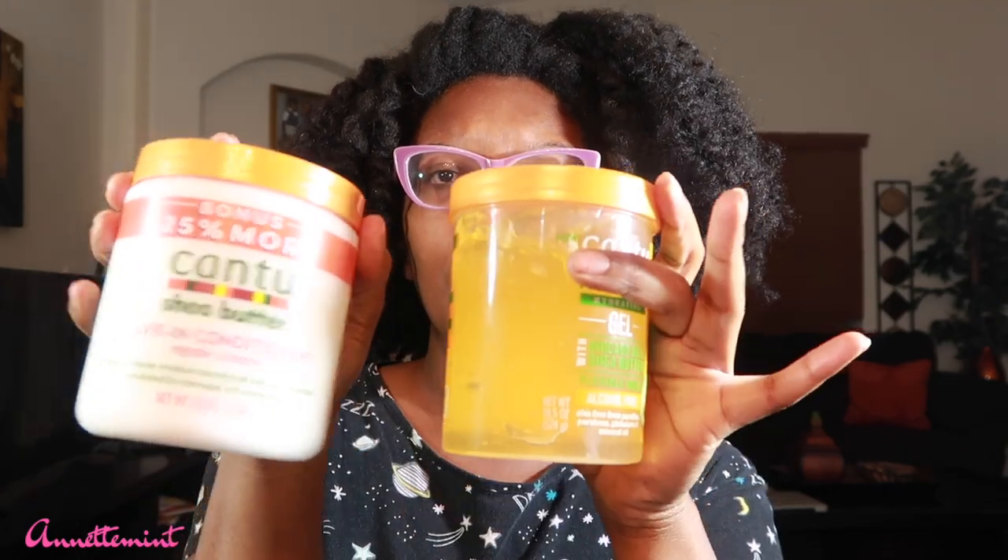Hey y'all, so we are back with another style. I was walking around in my local Walmart minding my business and I saw this product — Cantu has a new gel, the Avocado Hydrating Gel. First thing I check: alcohol free, paraben free, no mineral oils, no paraffins, no phthalates. It's made with avocado oil and shea butter. It says to mix with Cantu curling cream or curl activator cream to enhance definition, but I don't have any of those. What I do have is the Cantu leave-in conditioning repair cream.